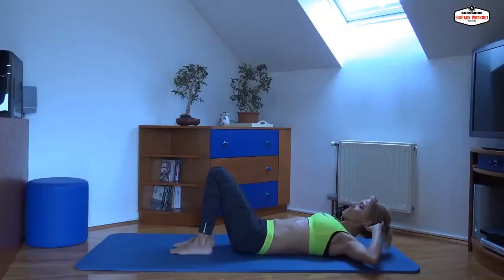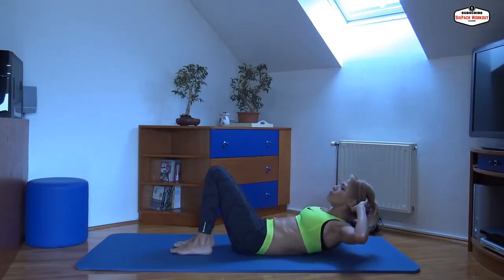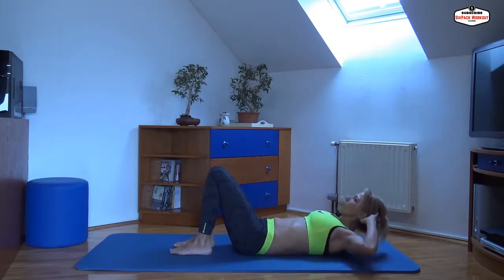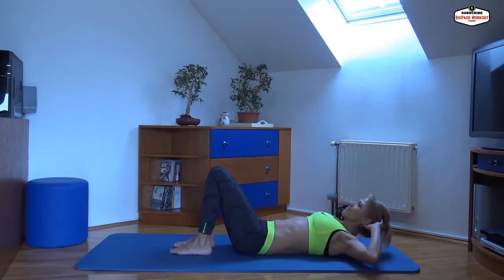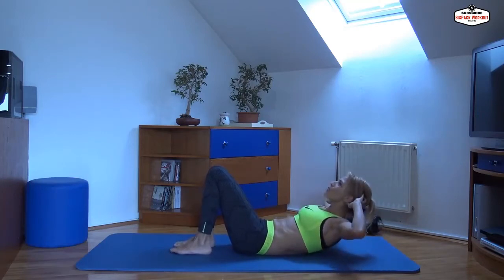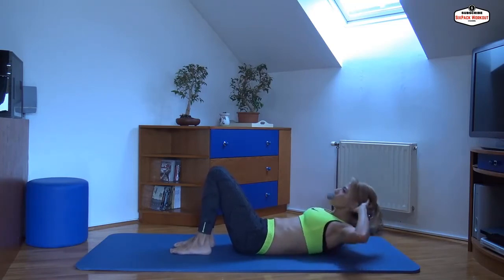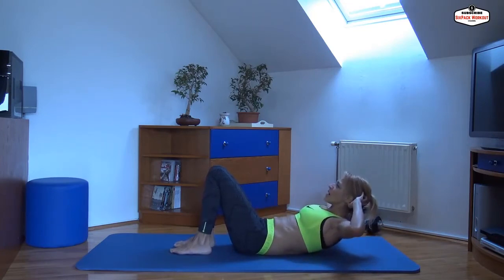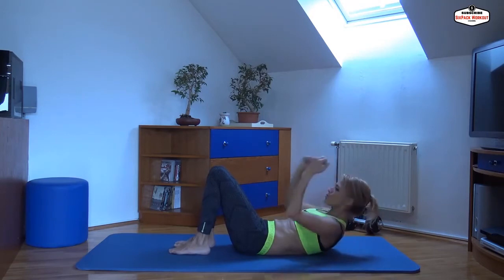So this is it. Let's do ten reps. One, two, three, four, five, six, seven — squeeze — nine, and the last one. Crunch.